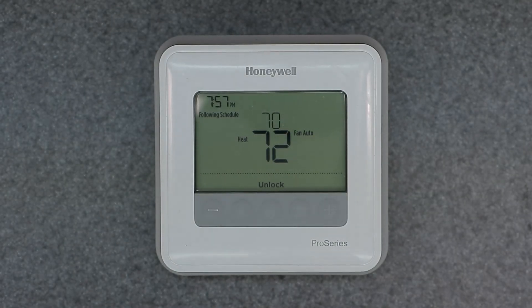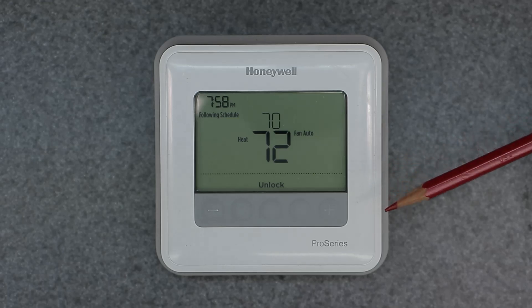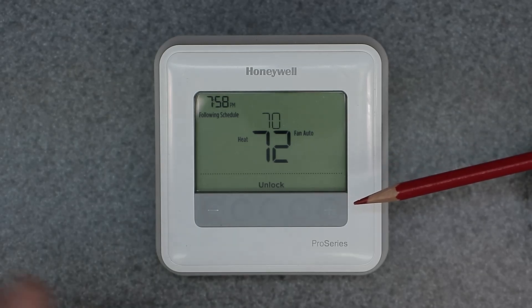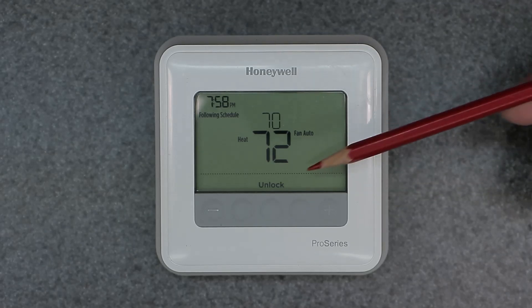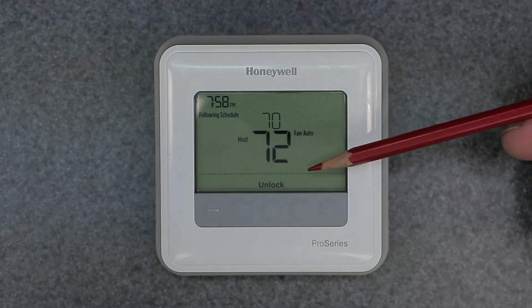Welcome to the channel. Today's video covers a common question: how to unlock the Honeywell Home thermostat — in this case, a T4 programmable thermostat. If this lock setting is active, it will prevent you from making any adjustments or changing the room temperature. We'll go ahead and unlock this device; a previous video shows how to lock it.